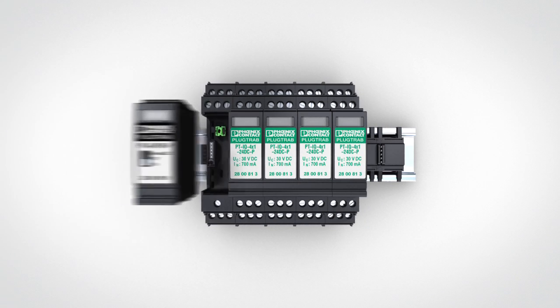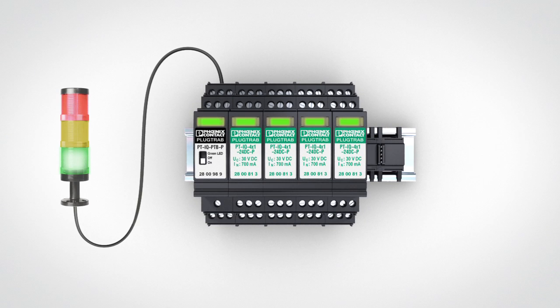Unlimited expandability. Monitor the proper function of your arrestors without additional wiring, locally and via remote signaling.